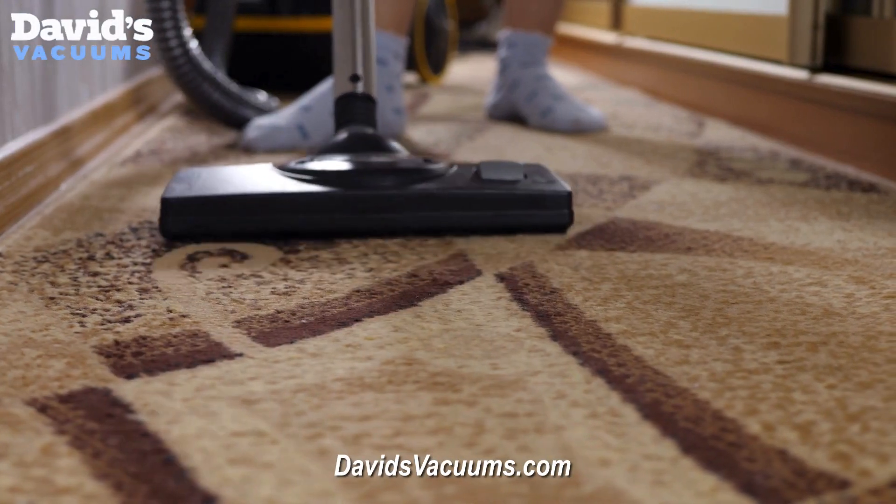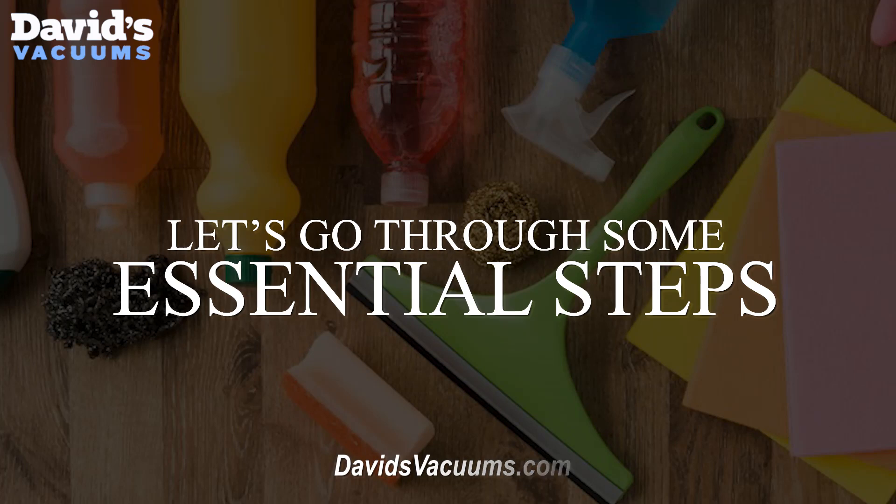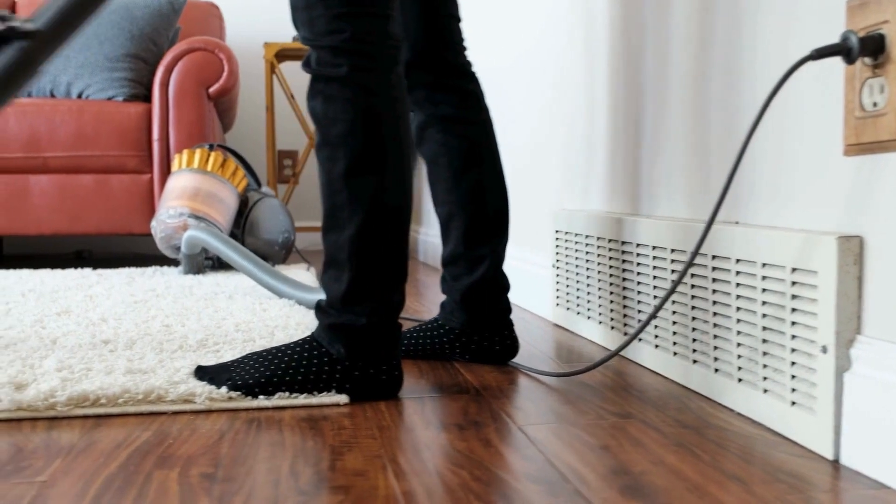Caring for your vacuum cleaner is essential to ensure its longevity. Let's go through some essential steps. Always start by unplugging your vacuum cleaner from the power source for safety.